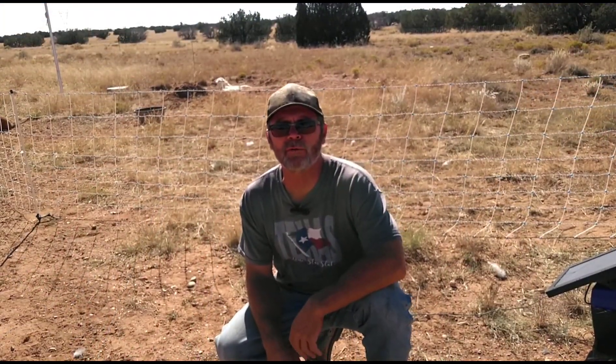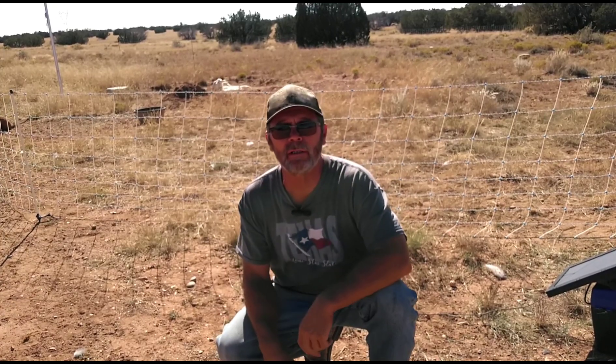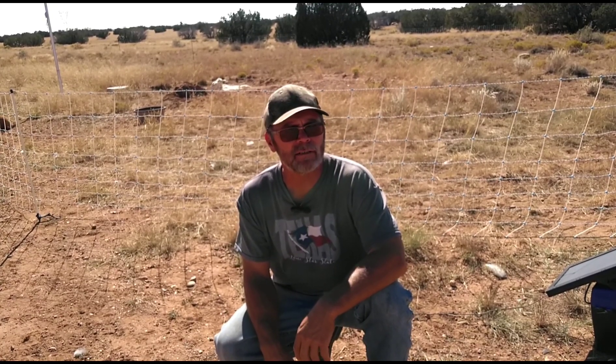Hey, everyone. Mark here at the Off-Grid Homestead in the great state of Arizona. Today is Friday, October 6th, 2023.